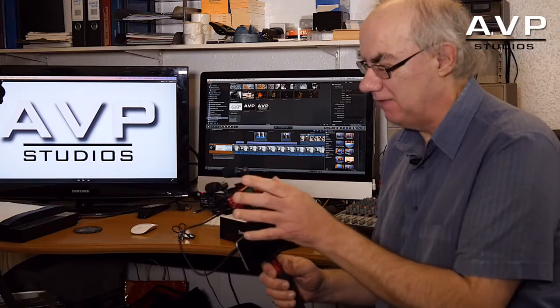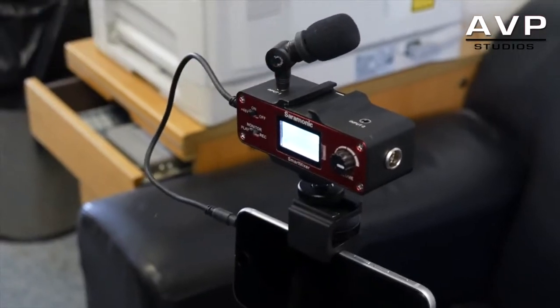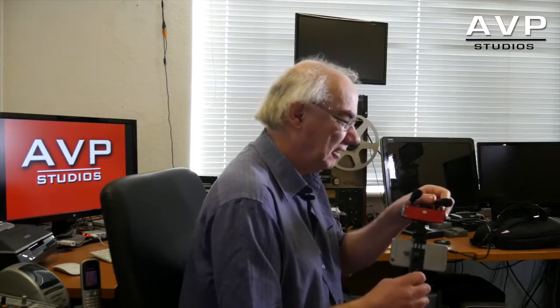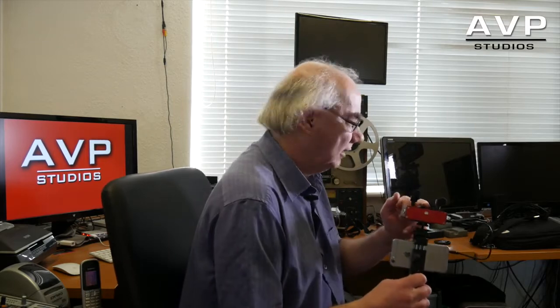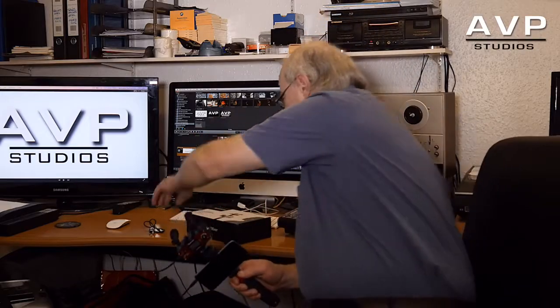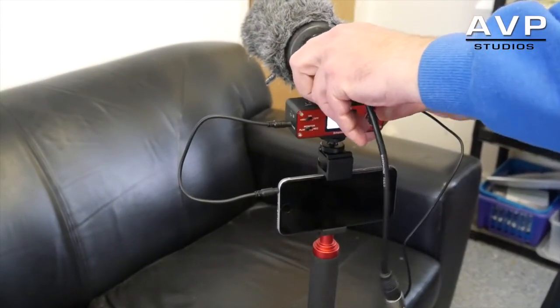On the top here is the guts of it — this is the actual mini sound mixer. It comes complete with these two dinky little microphones, which I have tested and they're actually pretty good. It's got another cold shoe on the top for mounting a gun mic or radio mic, and it comes with an XLR cable which enables you to plug in a gun mic. It's got phantom power.